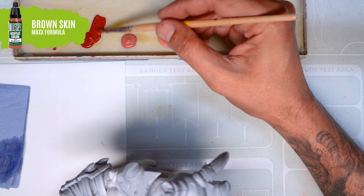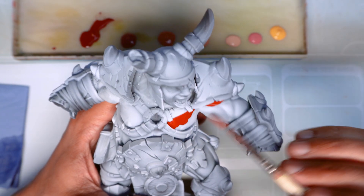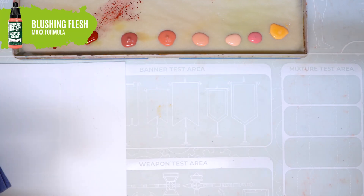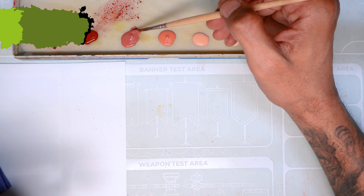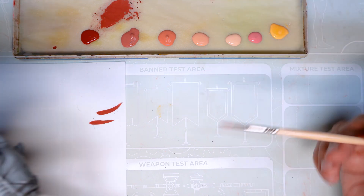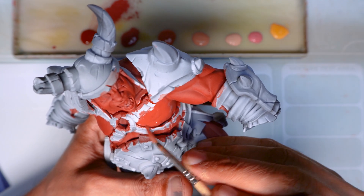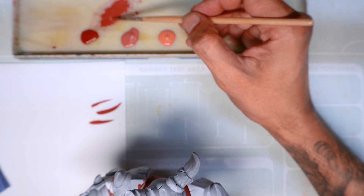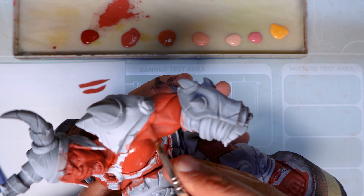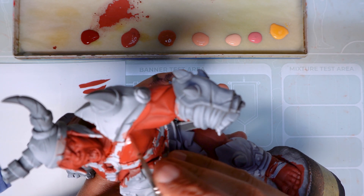The first step is the easiest one. We're going to use the darkest skin tone to cover all the skin area. And once we've covered all the skin area with the base colour, we're going to add a bit of the first highlight colour to the previous colour. As I apply the first brushstroke I see that there's not much difference in this mix, so I add a bit more of the highlight colour. With this colour we're going to go over all the areas that we painted before, except for the deepest shadows, which are the planes that are facing downwards towards the ground — the parts that receive the least light.